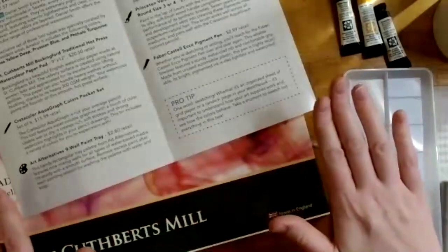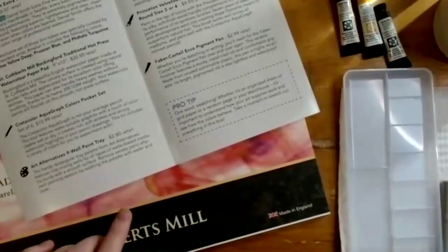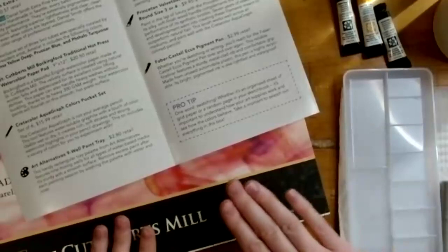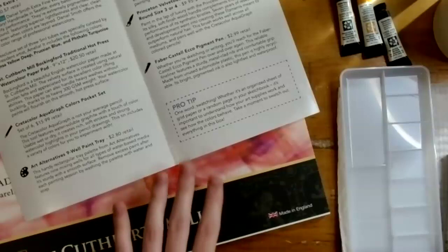Hot pressed paper means it has a smooth surface — not as textured as cold press watercolor paper you may have used before. The smooth surface is especially nice when working with pencils, allowing a smooth application of dry or dry-to-wet media. She particularly likes doing watercolor paintings on this type of paper and then adding colored pencil on top, and there's also a pen that works great on smoother surfaces.